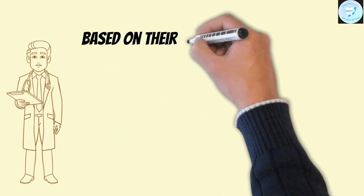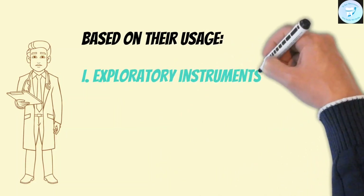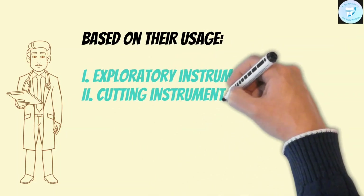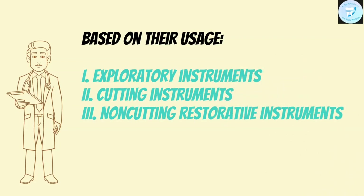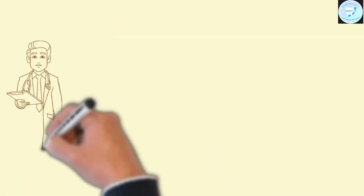We have divided these instruments based on their uses. First, exploratory instruments. Second, cutting instruments. And third, non-cutting restorative instruments. So let's see which instruments are in the exploratory instruments category.